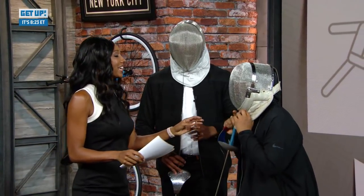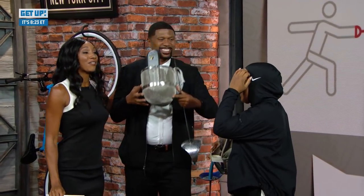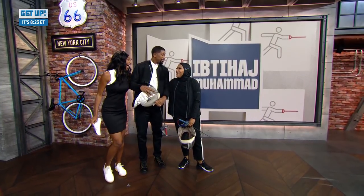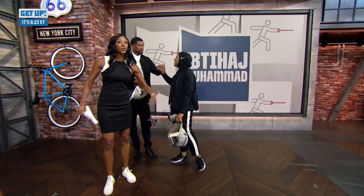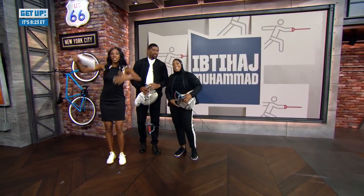Ladies and gentlemen, thank you for making Jalen look the most unathletic I've ever seen him look in my entire life! That was pretty awesome — that was the goal. It was like, let me try to take down a goat. Thank you very much, Mohamed. Remember, you can find her book — it's already out. Thank you so much for coming and joining us, the Olympian.